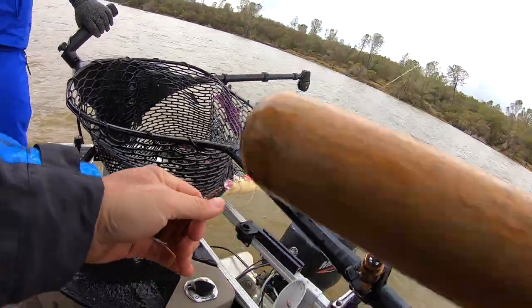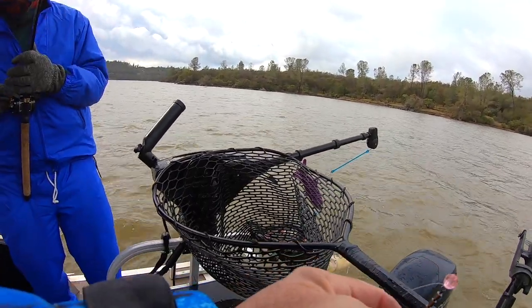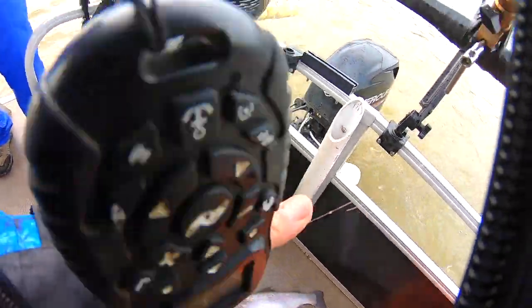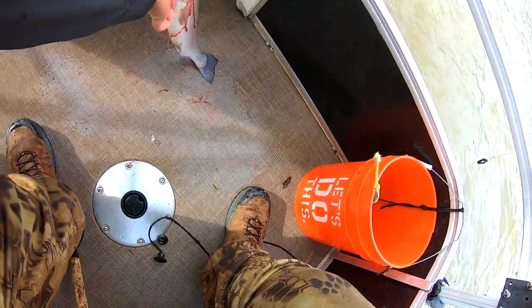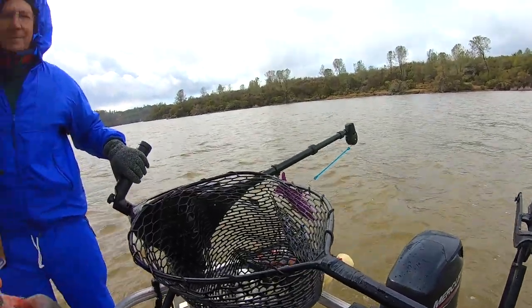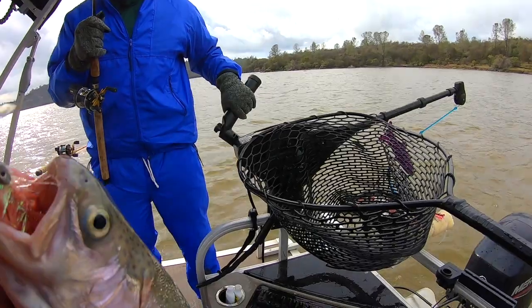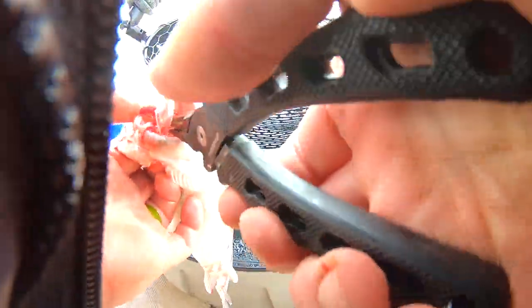Pull me a little line, Marty. Just pull it out of the reel. There you go. Very good. Alright, we're going good. Now that is a fish that really wanted it bad.